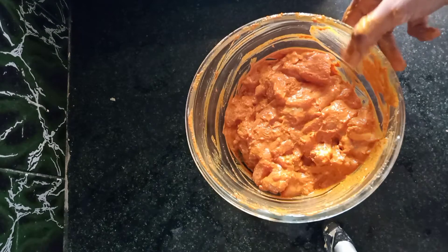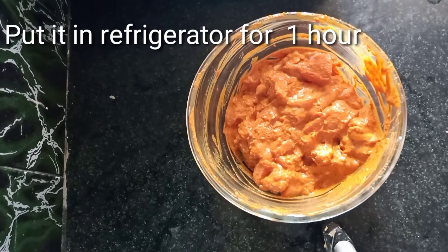It's ready to be soft and juicy. The season is ready to mix. Mix it once in a half-hour.